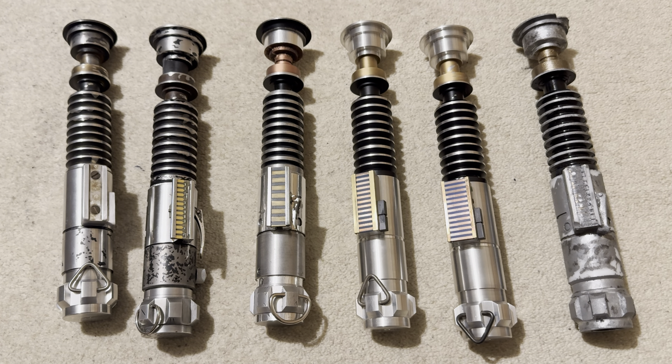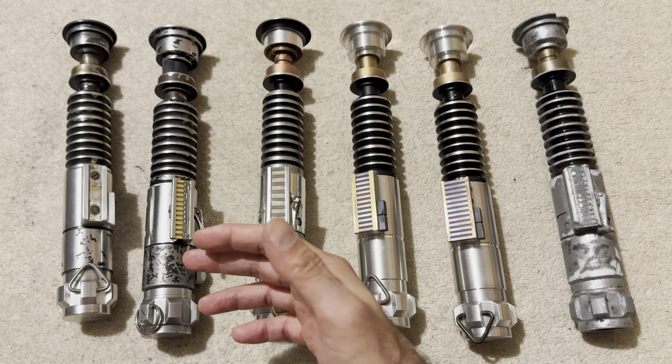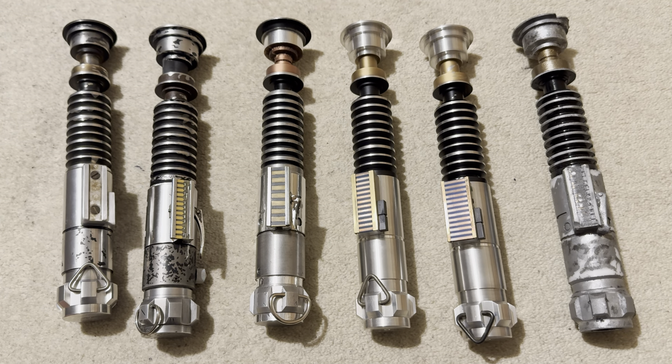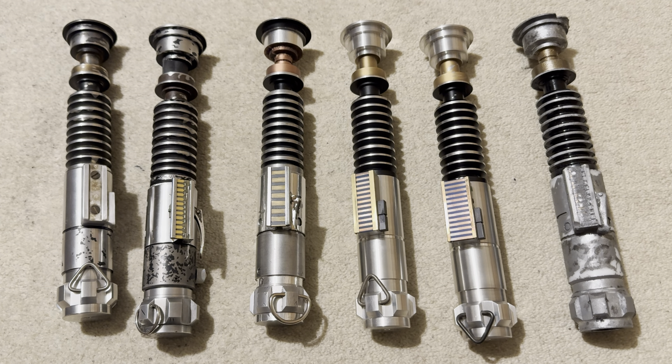Welcome back to another lightsaber video. Today we're going to be looking at all the different versions of Luke Skywalker's lightsaber from Return of the Jedi. In front of me I've got six different hilts, which are all canonically the exact same lightsaber — the green lightsaber that Luke uses in Return of the Jedi. I'm going to answer the question: why are there so many different versions, different props used throughout that one film?